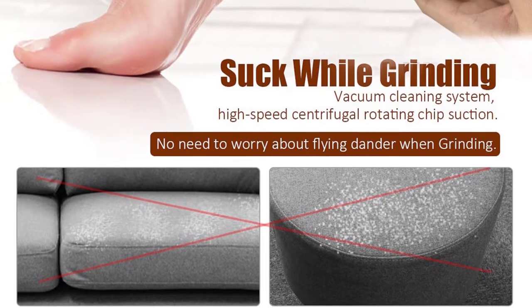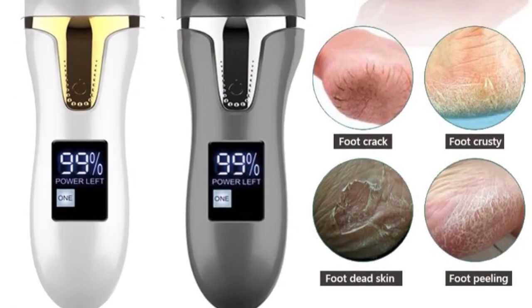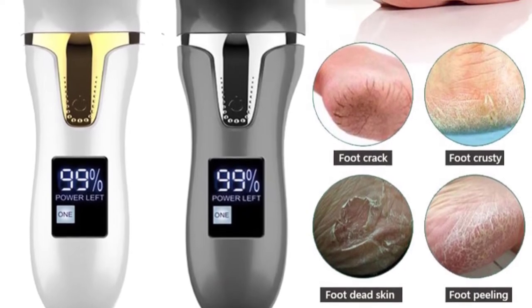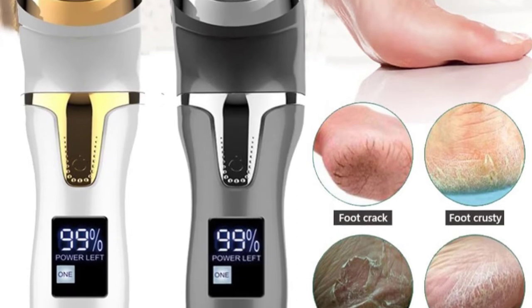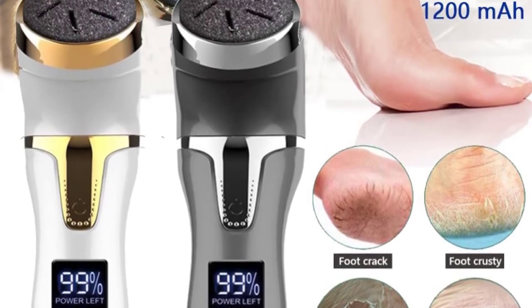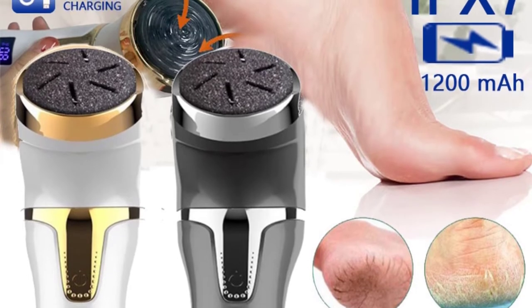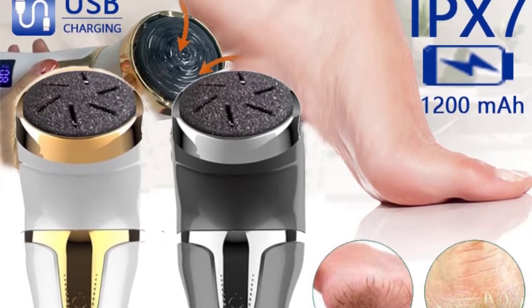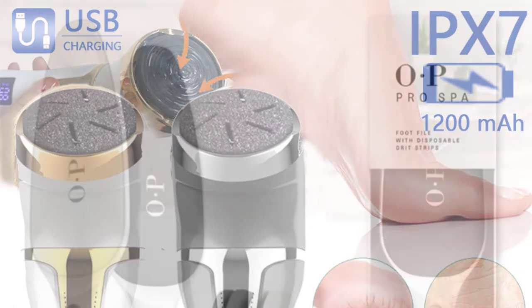Durable and rechargeable — equipped with a high quality motor, safe, efficient and energy saving, it is also proven to last much longer than others. Built-in 1200 mAh battery capacity, USB charging time of 2 to 2.5 hours, it can work powerfully and continuously for 80 to 100 minutes.